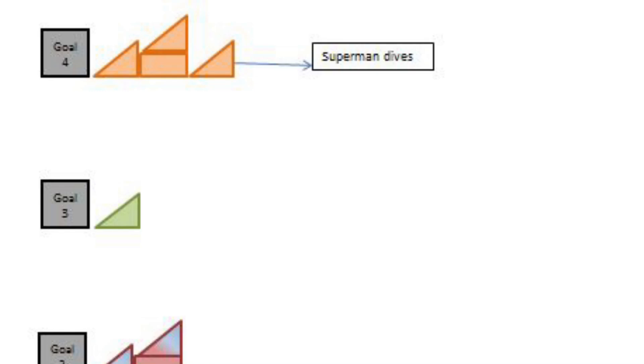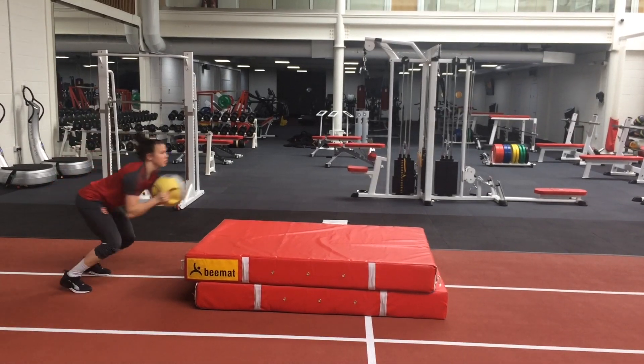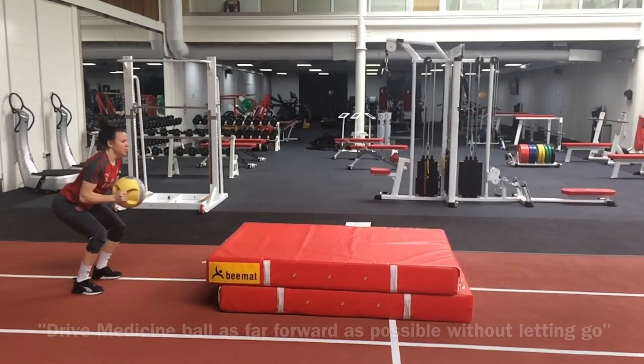A new exercise is now added to goal 4. The superman dives work on rate of force development. They are a little bit different, so they add some variability and inject a little bit of fun.